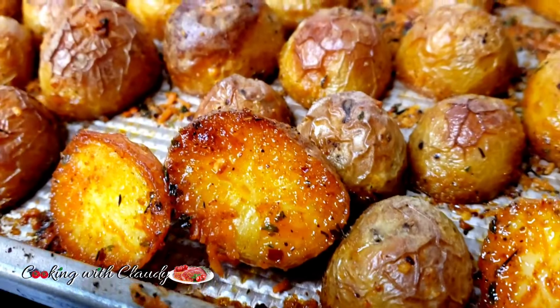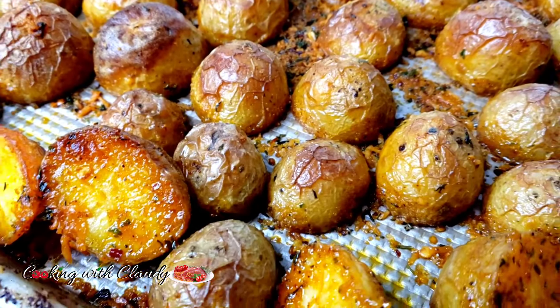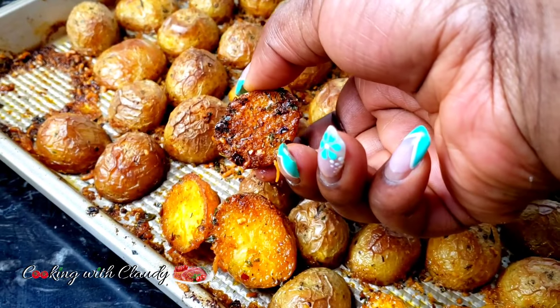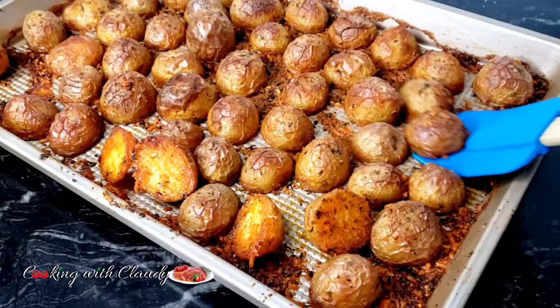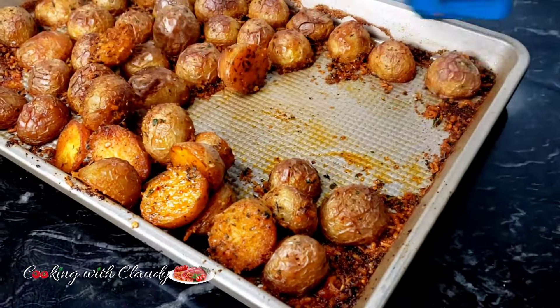Check out my other videos — I have a lot of fish recipes, chicken recipes, and beef recipes that you can serve this as a side dish with. Don't forget to check our website for a printable recipe. If you get to try this, let me know how it turned out.